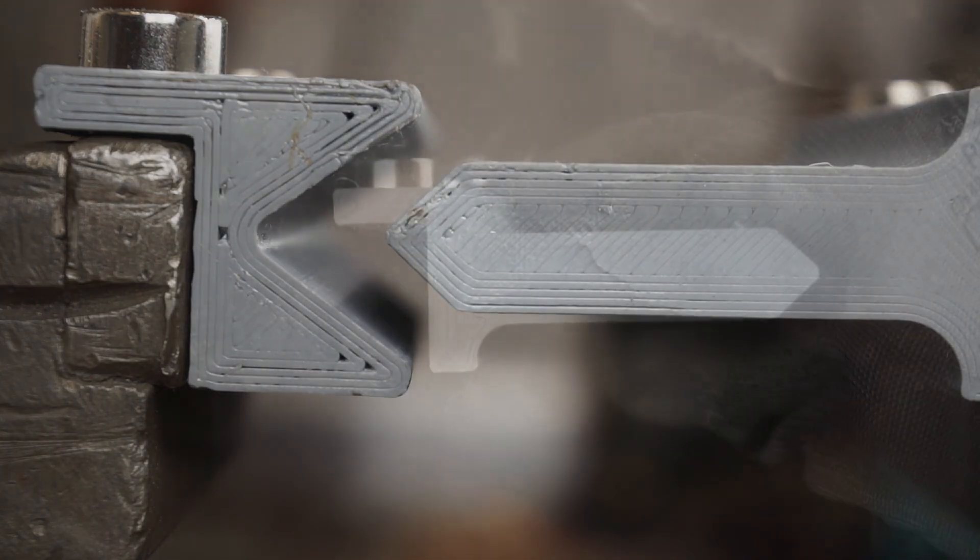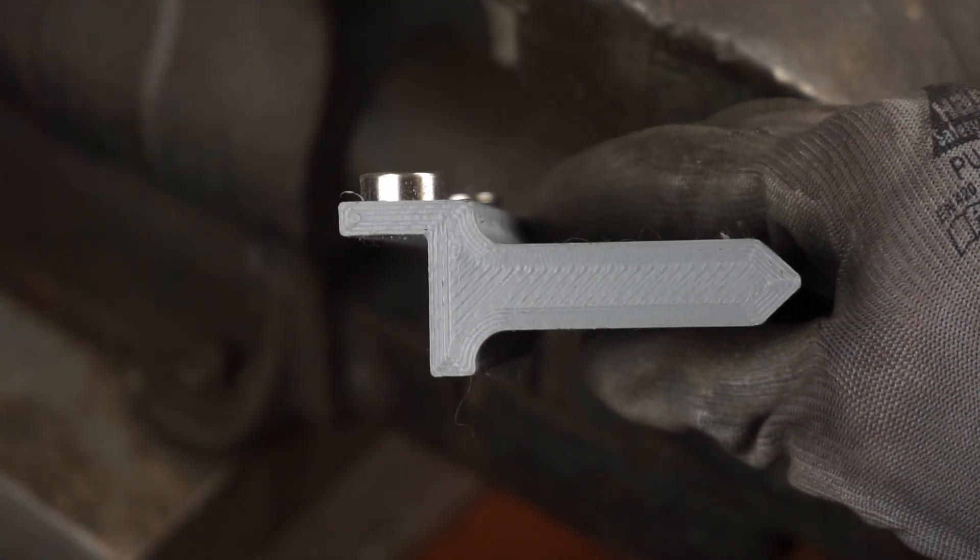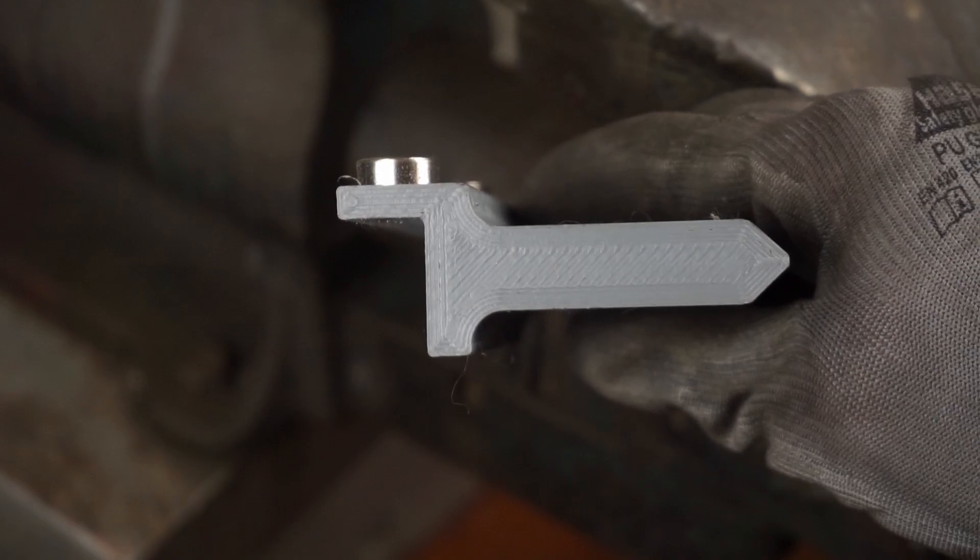In most cases you want to use a V-punch as it offers the most stability. If you need more clearance, you can switch to a gooseneck punch.